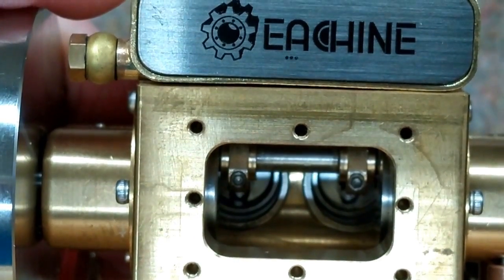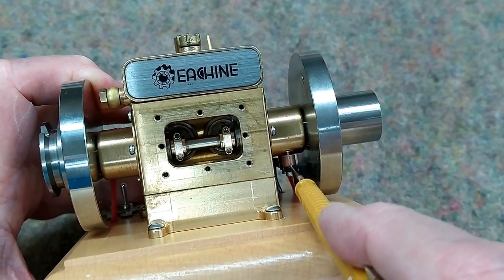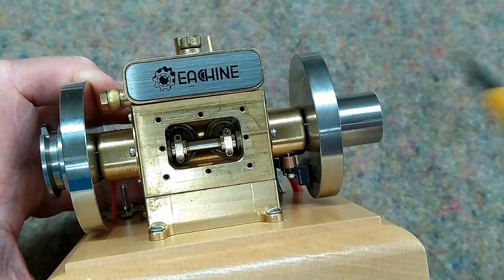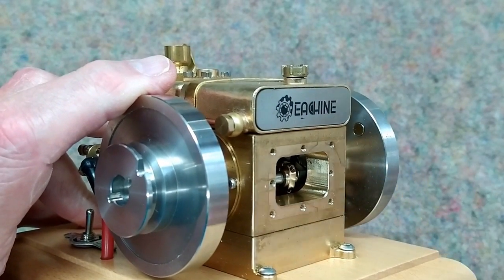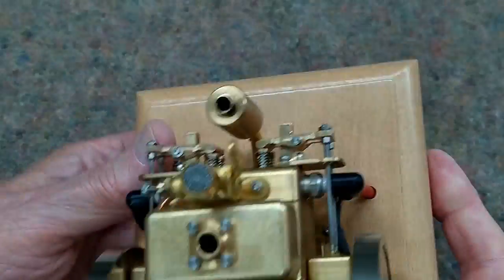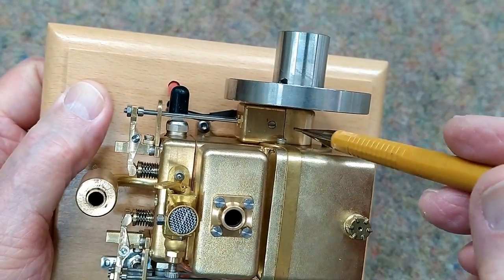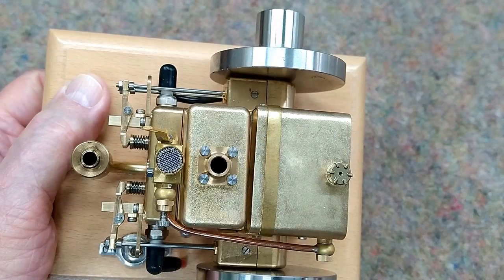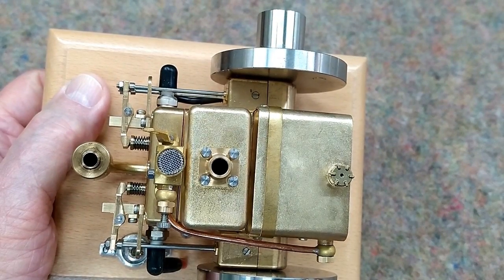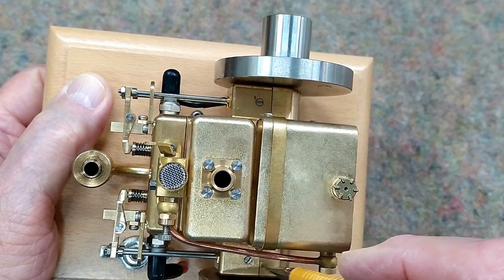The o-rings on the pistons themselves get lubricated by the Marvel Mystery Oil that's in the fuel. The Hall Effect sensor is here, attached to this brass cover plate for the gears on this side of the engine, and the magnet is in the back of the flywheel. The gears contained inside here are not easy to lubricate — the flywheels are very close to those brass covers. The only way to lubricate those gears is to occasionally remove both flywheels and drip some oil in there.